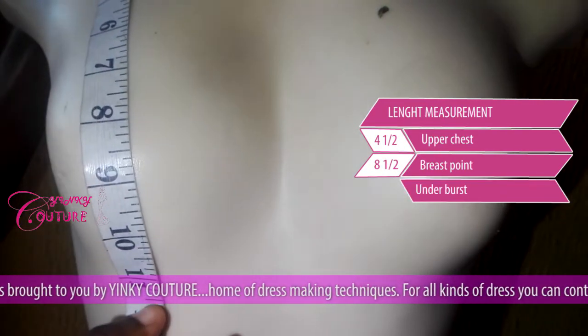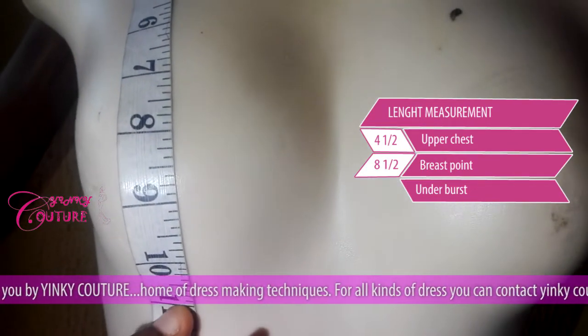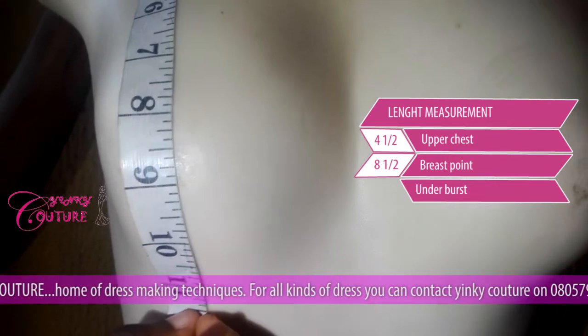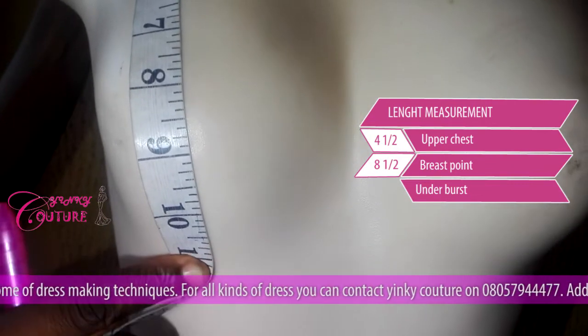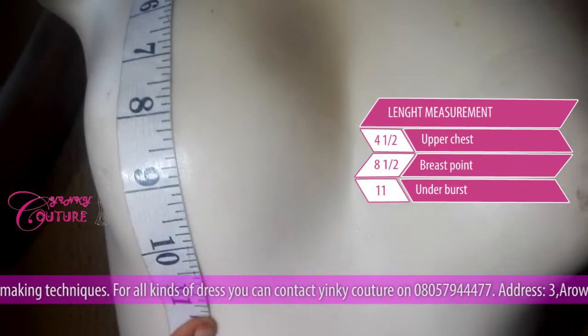The underbust — immediately under the bust — is what we call the underbust. The underbust is when the bust is not shooting anymore. This mannequin does not really have a breast. The underbust is eleven and a half inches — let's say eleven inches.